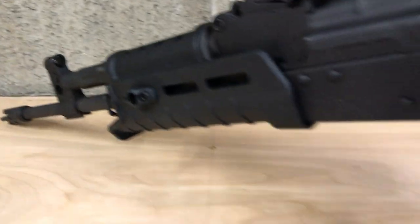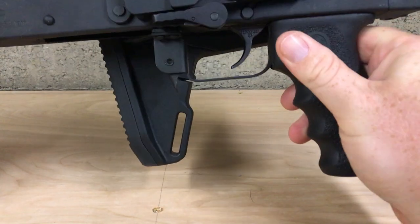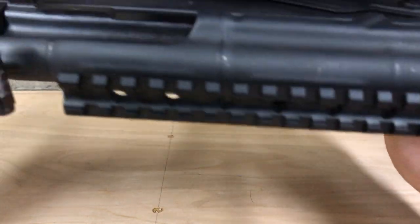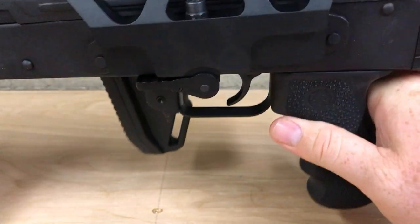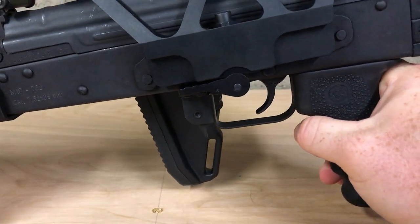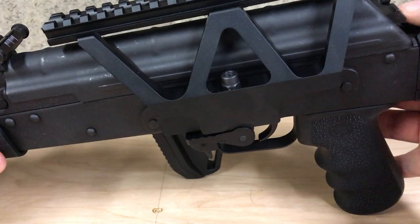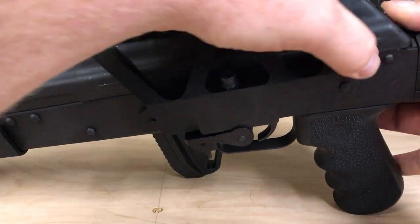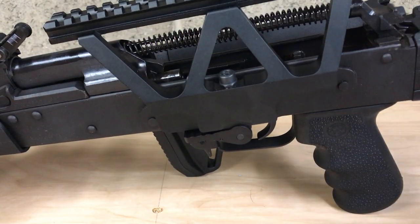This AK is a Romanian — it's made in Romania, brought in by MMM Inc., if anybody wants to know that. Like I said, it's nice and tight and I don't have any problems taking off the dust cover.